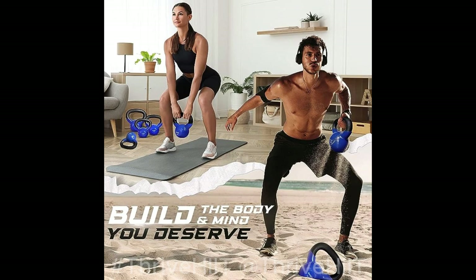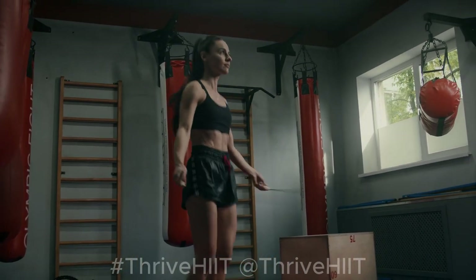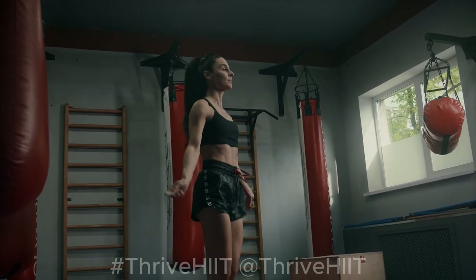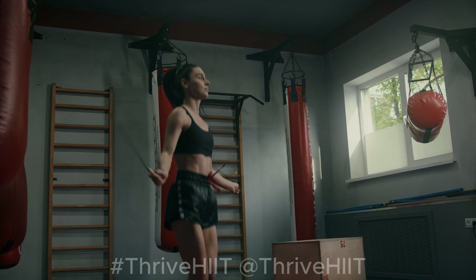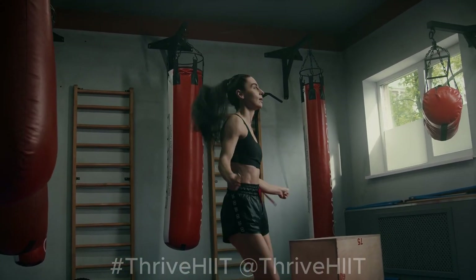Whether you're doing kettlebell swings, goblet squats, or Turkish get-ups, these kettlebells will challenge and elevate your fitness level. I've made it easy for you to explore these fantastic fitness essentials. Simply check out the links I've placed in the video description. They'll take you straight to the Amazon pages where you can get more details on each product and make them yours to help you reach your fitness goals. With these 5 fitness products in your arsenal, you have a complete workout package at your fingertips.